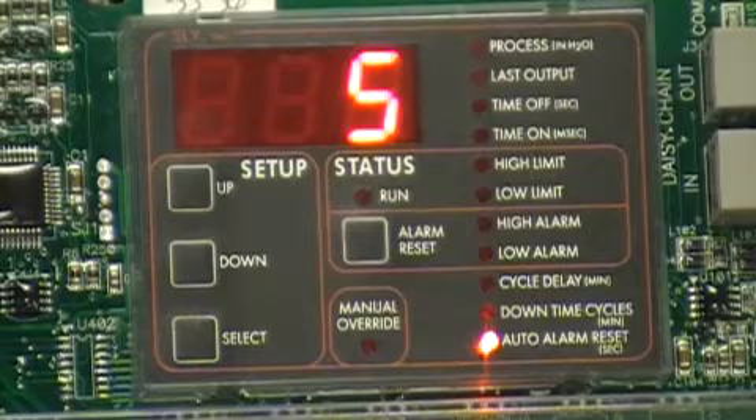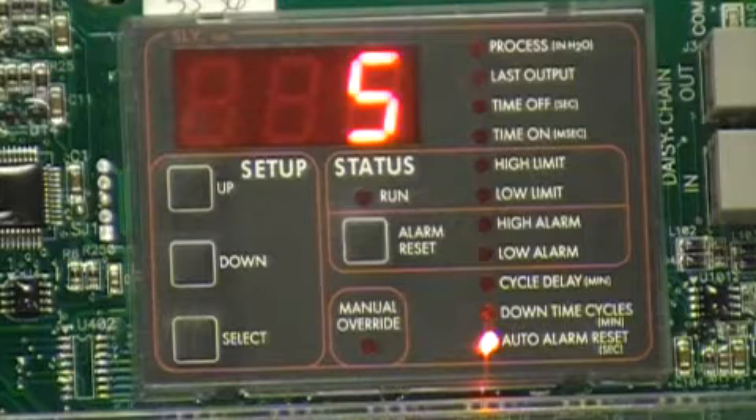You may find this final option quite useful. Auto Alarm Reset will turn off your high and low alarms automatically after a selected number of seconds. Setting this will prevent you from having to open up your enclosure and do a reset. But be sure to set this time long enough so that someone will see or hear your alarms.